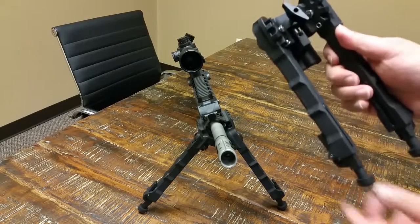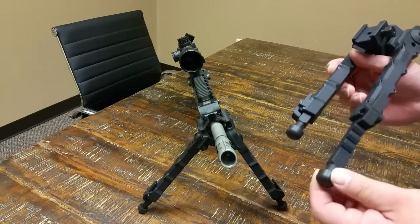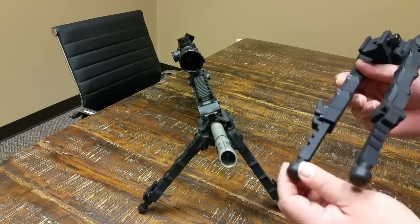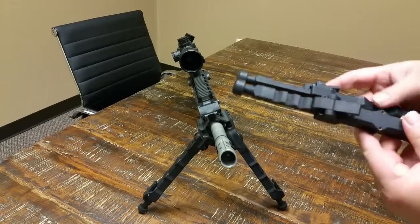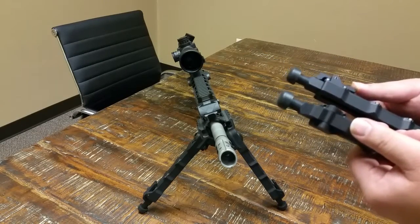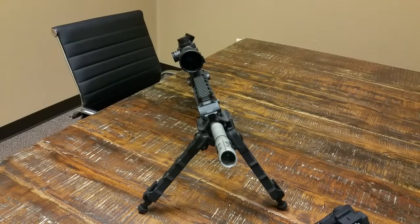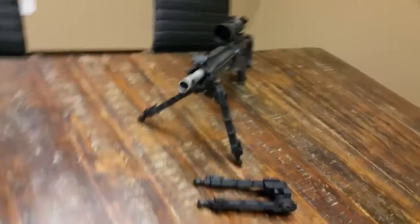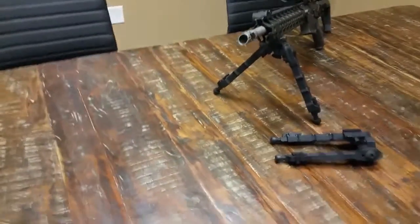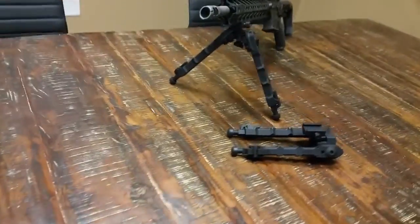Some of the features that I love about it: you can just pull the legs to extend it, and one button to retract allows you to do a quick access. The thing I most really love is the fact that it's got a very wide stance for stability.